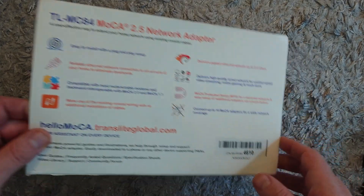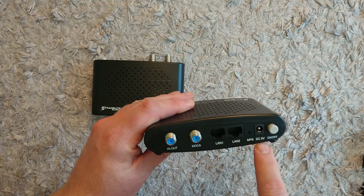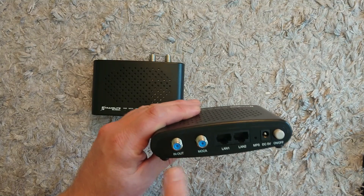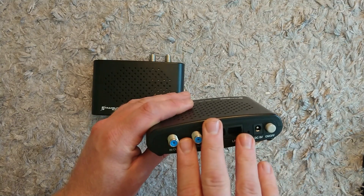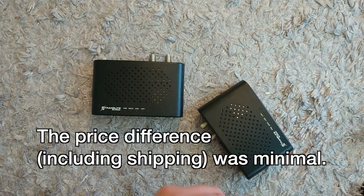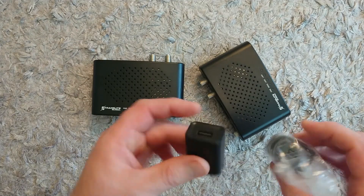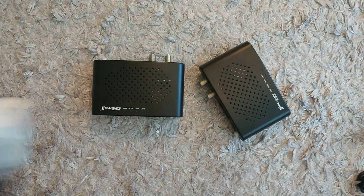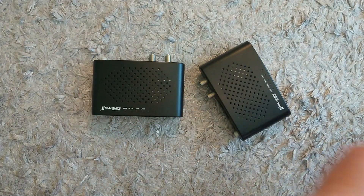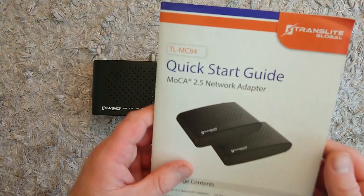With this system, included in the box were two units. Each has two Ethernet ports and is powered at 5 volts. You can connect them in series so TV signals and internet coexist on the same cable, because MoCA does not collide with TV signals. Because I imported it from the United States to get this model with two Ethernet ports, it comes with American power adapters, so I'm using phone chargers instead. It also comes with two Ethernet cables, two F-connector antenna cables, and a manual.